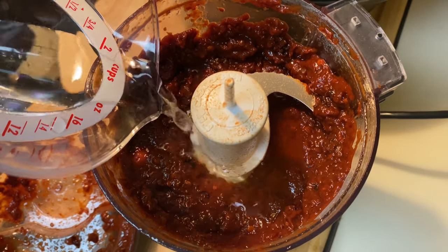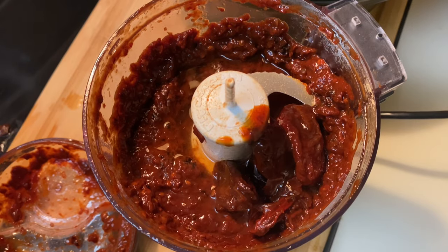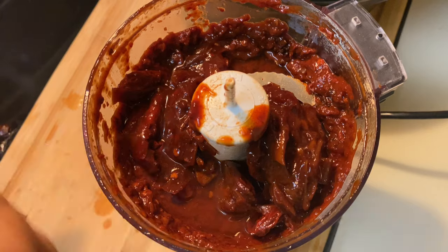I'm gonna add a little bit of water and the rest of my chili peppers just to get a finer consistency. I'll blend that up one more time and then our sauce will be ready.